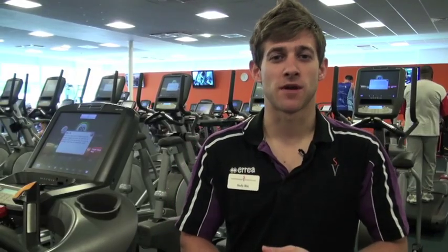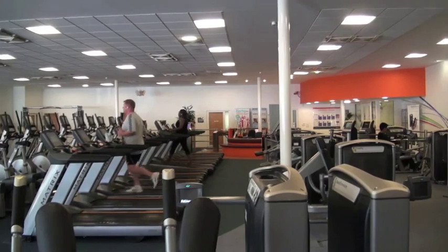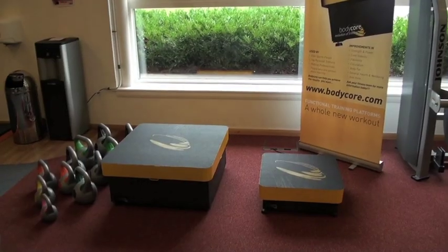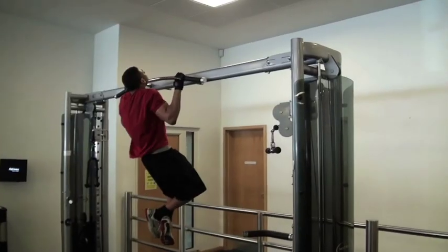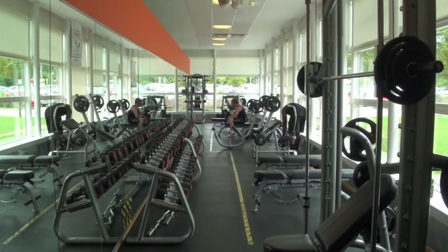We've finished the induction. To go through the equipment available: we have cardiovascular equipment ranging from treadmills to cross trainers, bikes, and rowing machines. We also have spinning bikes on the gym floor and the body core vibration training platform. For resistance, there's a variety of compound machines working different muscle groups, cable machines, and all the free weights are behind the orange wall.